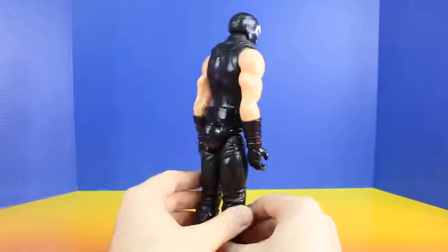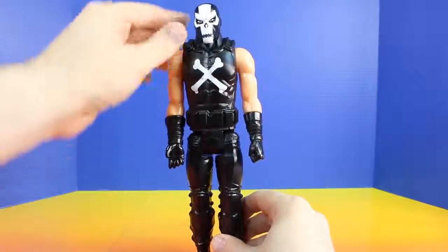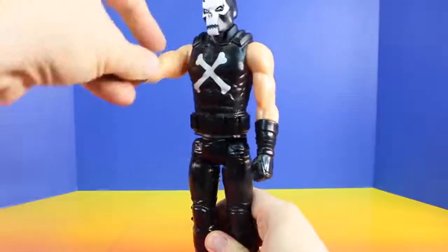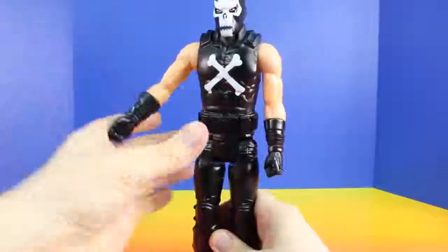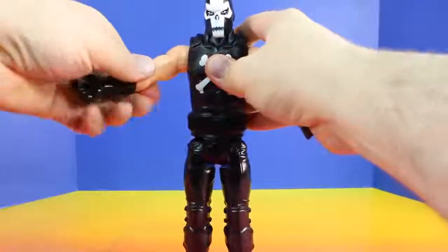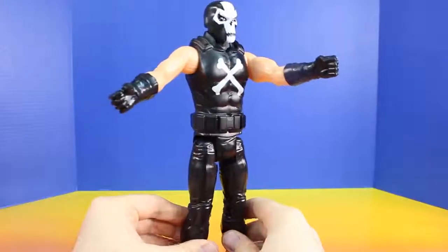He looks really strong and he does look like he would be a good street fighter. Check out those Crossbones on his chest. And it looks like we can move his arms around just like that. And here's his punching action.